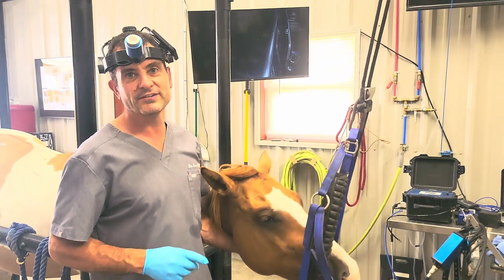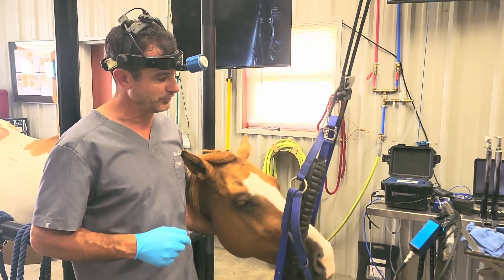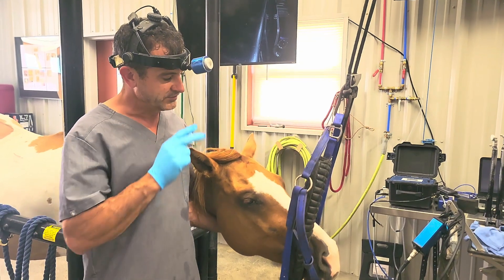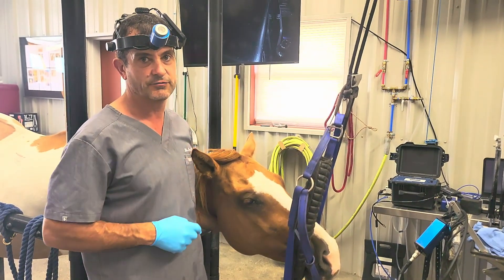We've got a young horse here that was rescued last year. She was skin and bones when the current owner found her, and she developed some swelling lately on both sides of her face.